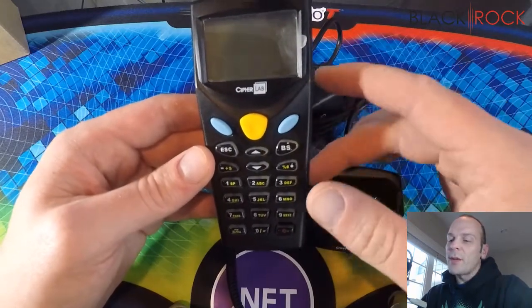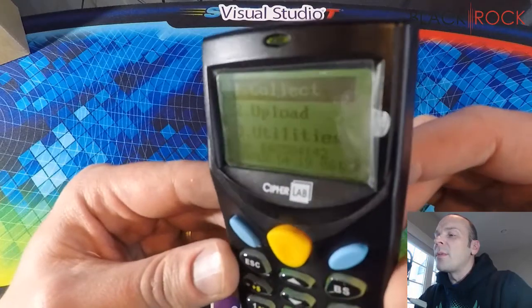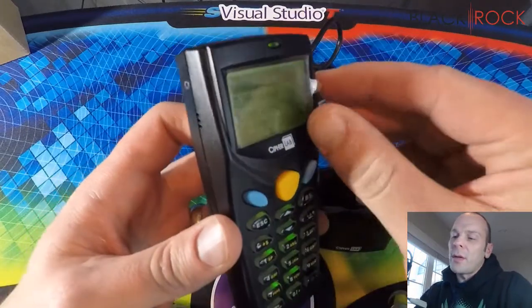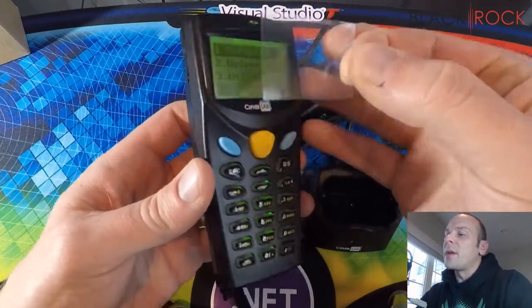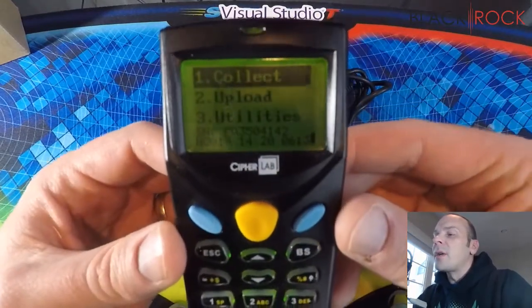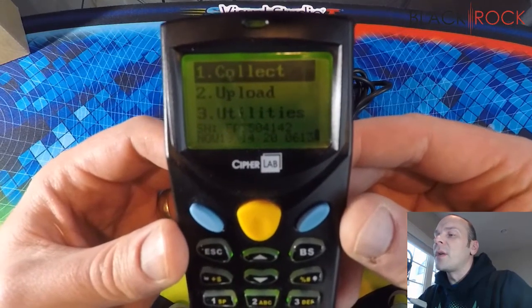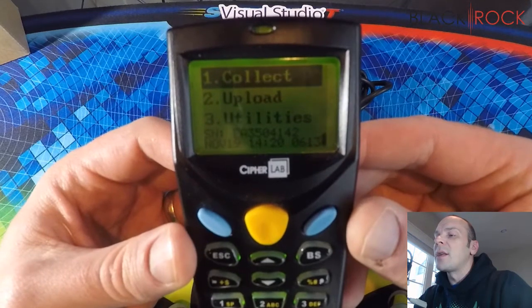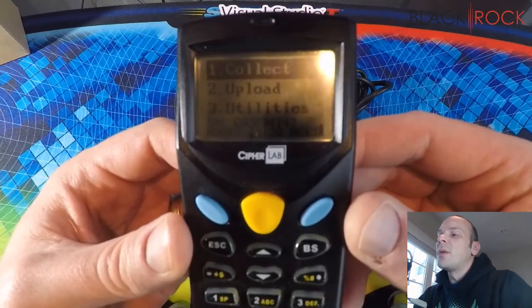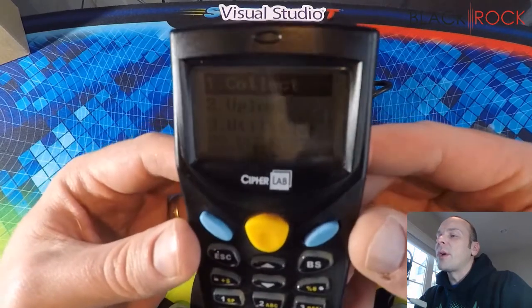So since I have the batteries in here now, I'm going to hit the power button and we can see it said welcome. I'm going to take the plastic off to make it a little easier to see. Now we can see that we are on the main menu, which is collect, upload, and utilities. If your scanner says anything besides these three options right when you turn it on, then you will want to call whoever you ordered it from — it may not be programmed correctly.